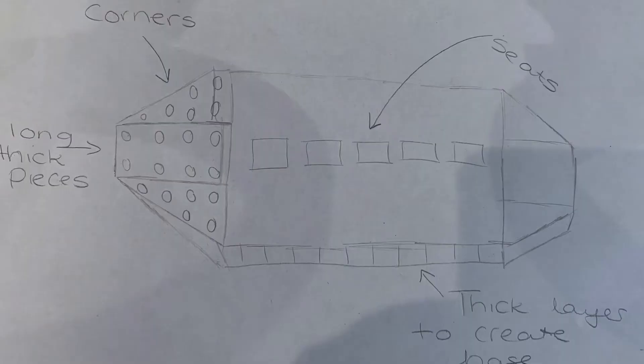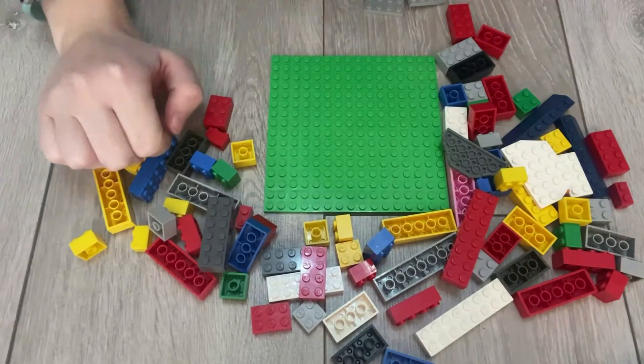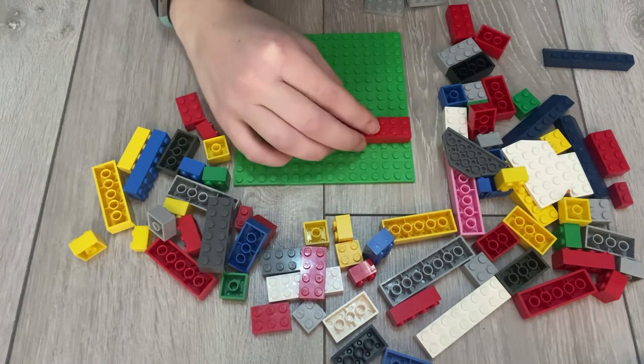Well done everyone, we've done our plans — that means we can get to building! If you want to see a copy of my plan again, I'll pop it up on the screen for you. So let's get started. I've got my characters here. I promise this isn't my boat — I'm going to make a real one with you and we'll see if mine floats or not.